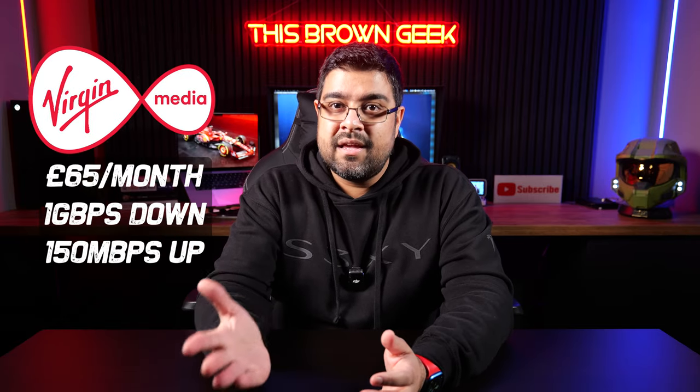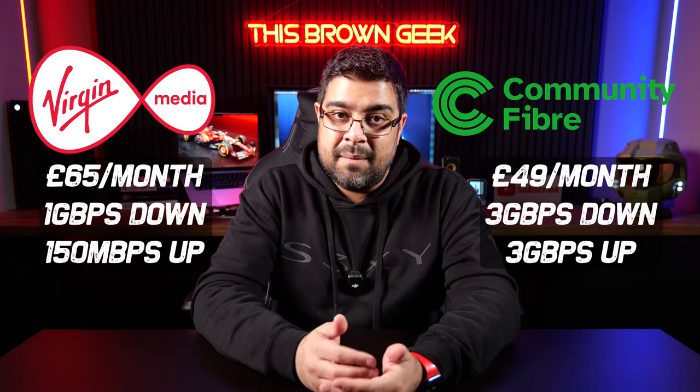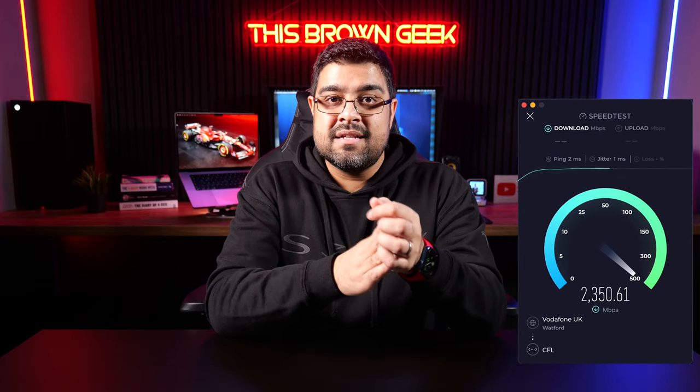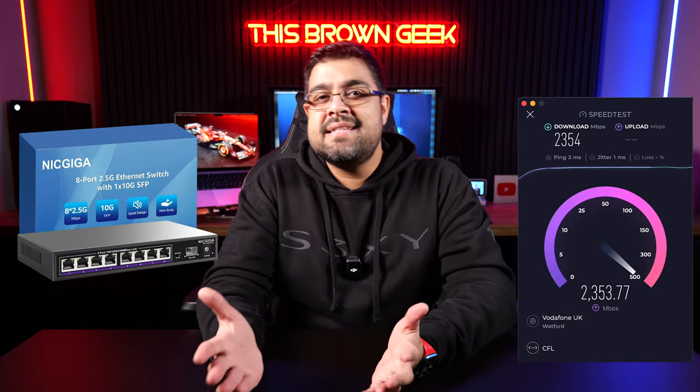Despite these service hiccups, the value and performance of Community Fibre is undeniable. I used to pay Virgin Media £65 per month for 1Gbps down and 150Mbps up, compared to £49 per month with Community Fibre for 3Gbps download and upload. This incredible performance has revolutionized how I upload content — it used to take over seven hours to upload a 1080p video, and now I upload 4K videos in about 40 seconds. The speed test shows around 2,500Mbps rather than 3,000, because my switch ports are 2.5Gbps — but running two simultaneous speed tests confirms I'm receiving the full 3Gbps.